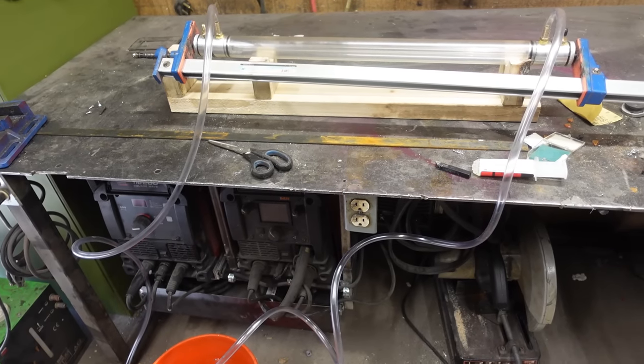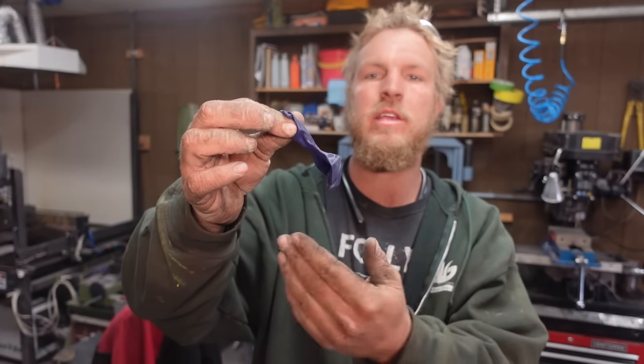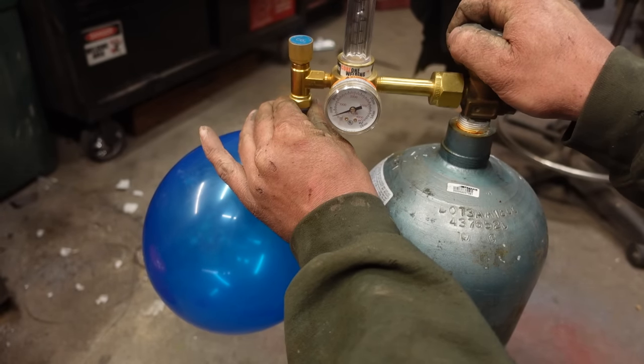Now we've got to start worrying about our gas mixture. If all my sources are correct, we need about 11% CO2, 9% nitrogen, and about 80% helium. To get that mixture right, we're just going to use a balloon and measure the diameter to figure out exactly how much of each gas we end up with — not perfect, but pretty close. For the helium, that's 20 bucks at Walmart. For the CO2, I finally got some shielding gas — no more flux core welding on this channel. And for the nitrogen, it's weirdly expensive and I didn't want to buy a whole bottle, so I got a source. Don't tell on me.